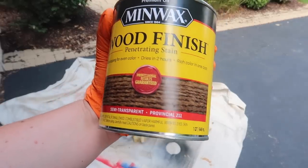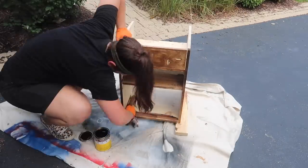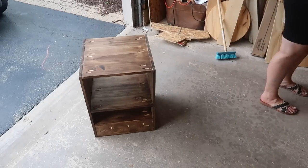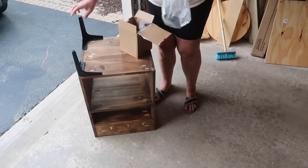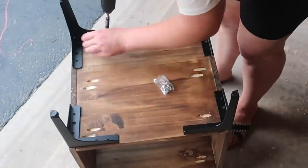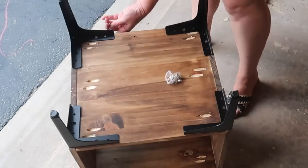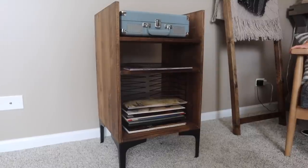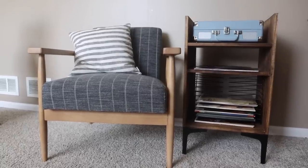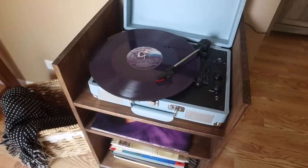I took a piece of scrap one-by-six — which is about five and a half inches wide — cut it down to about 16 inches, added pocket holes, and screwed it across the back with wood glue. If you're using a one-by-four or one-by-three you'll want to account for that when you add your top shelf so it all lines up. Then it was time to finish it — I used Minwax stain in the color Provincial, which is kind of like if dark walnut and early American came together, and I'm really liking it lately.